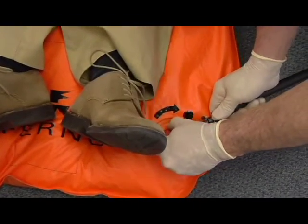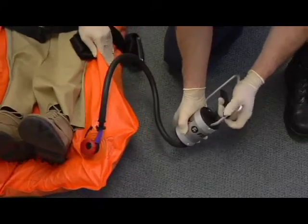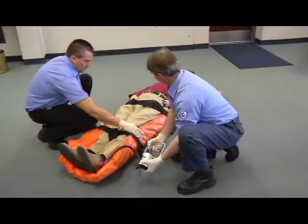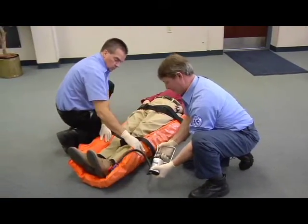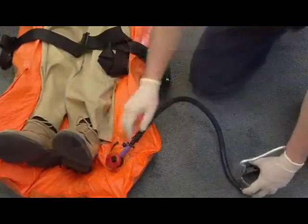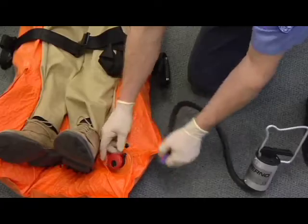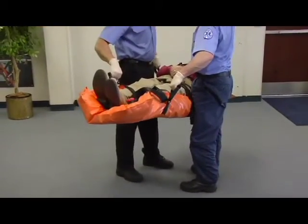Connect the vacuum pump to the valve stem and begin removing air from the mattress by operating the pump handle. As the air is drawn out of the mattress, mold the mattress around the patient. Continue until the mattress is as rigid as desired. Disconnect the pump and tighten the valve as needed. Use the carrying handles to lift and transport the patient on the mattress.